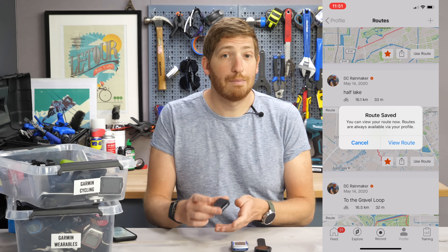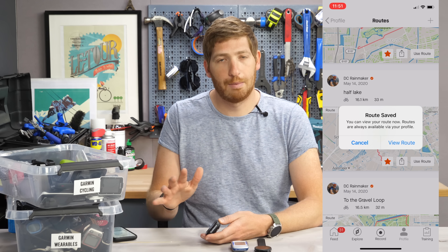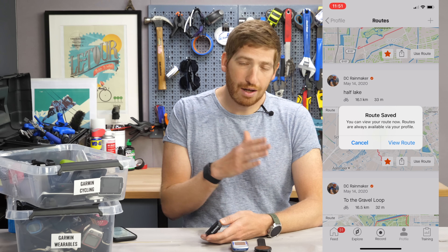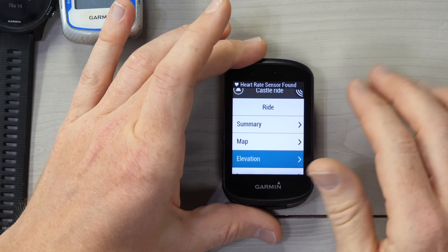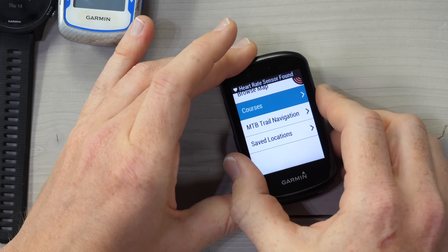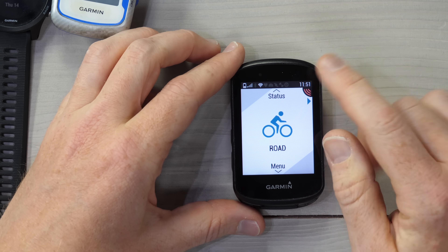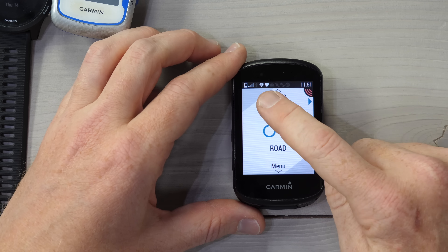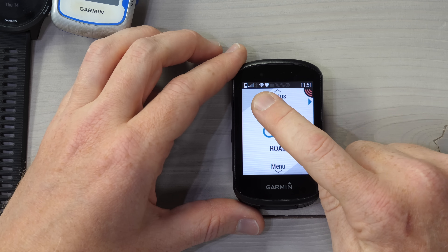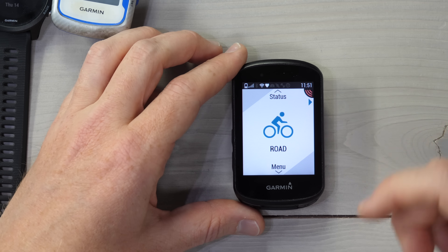So now I take my Garmin device — this works for anything that supports Courses, and we'll talk more in detail about that later on. It works on Wi-Fi, Bluetooth Smart, or USB. I'm going to turn on my Edge 530 right here. I've removed it from Bluetooth Smart pairing on my phone just to demonstrate over Wi-Fi. So I've got this little Wi-Fi icon right there, and in just a moment it'll synchronize the Courses.